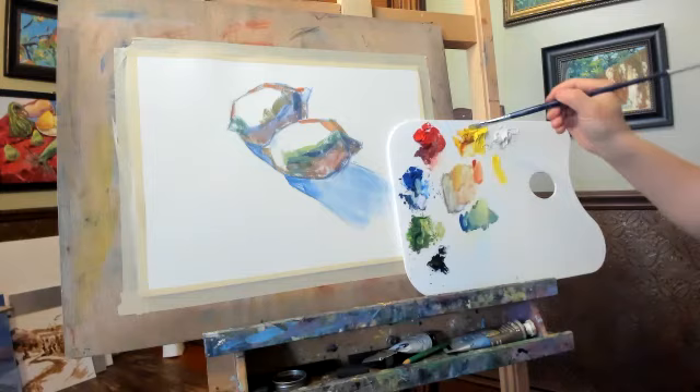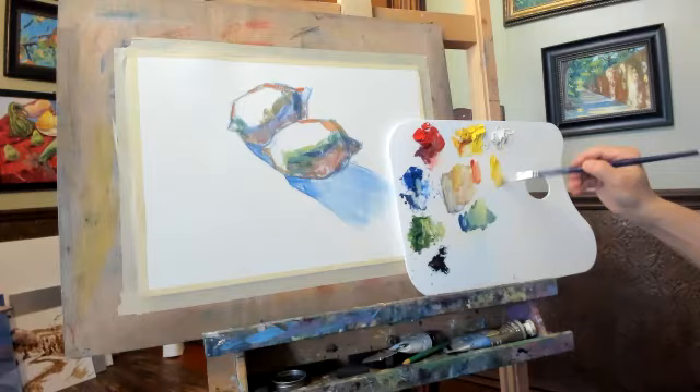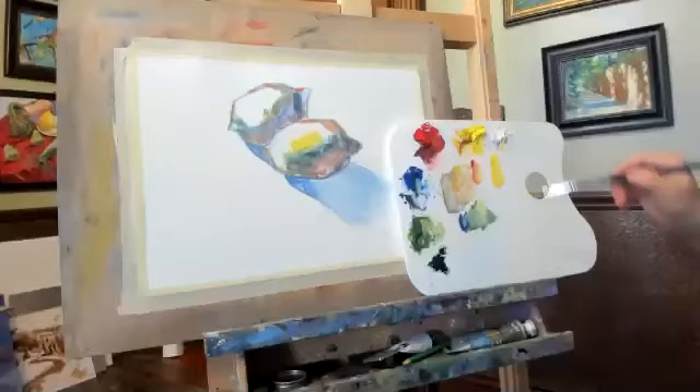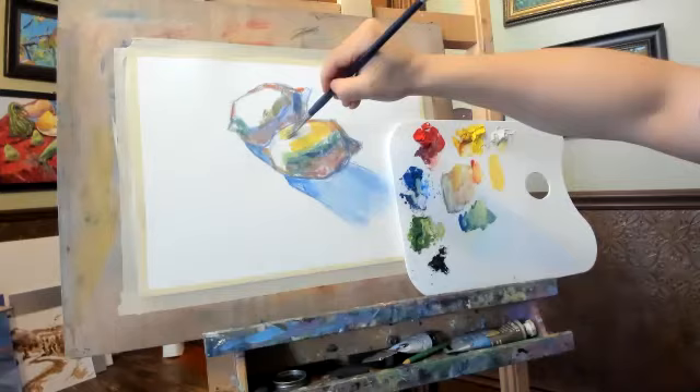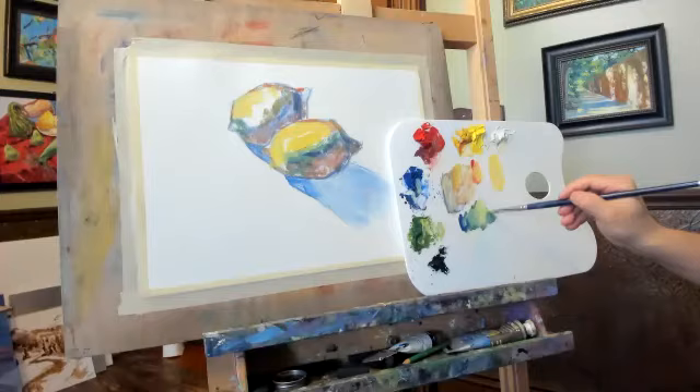I'm going to have lemon yellow — not enough — plus a little bit of this medium yellow, or light yellow, mix them together. And some white — wow, it's strong, very strong color. For the bright side, same as this one.